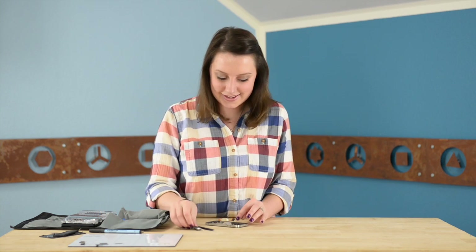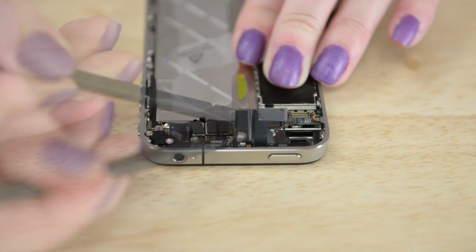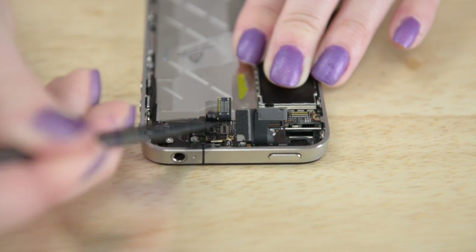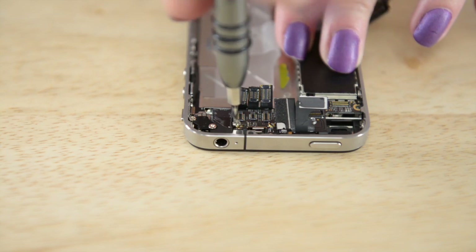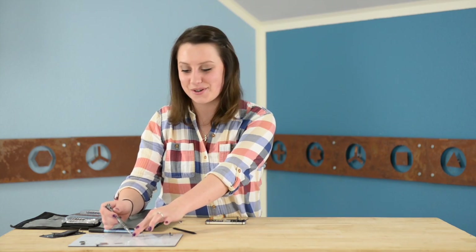Now we can use the flat end of our spudger to disconnect the five cables at the top of the board. Now that all those cables are disconnected, we can attack the last standoff screw with our flathead screwdriver. And that is the last screw.